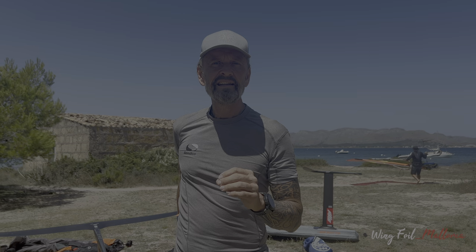Hi guys, this is Fredrik Ekman from Wingfoil and Eskomajörka. Normally I do videos about wingfoil, tutorials, gear review and stuff, and lately I've been approached by different companies.